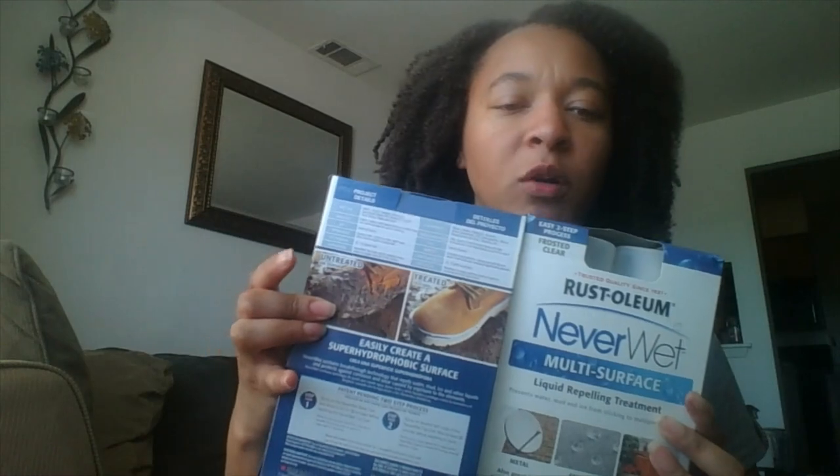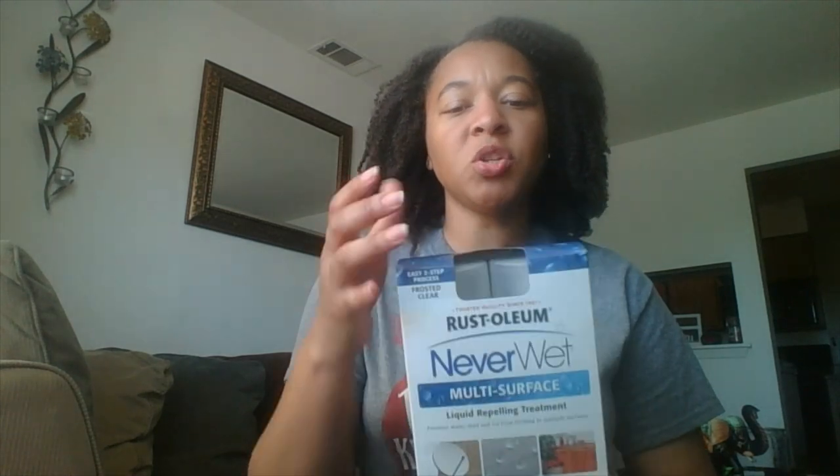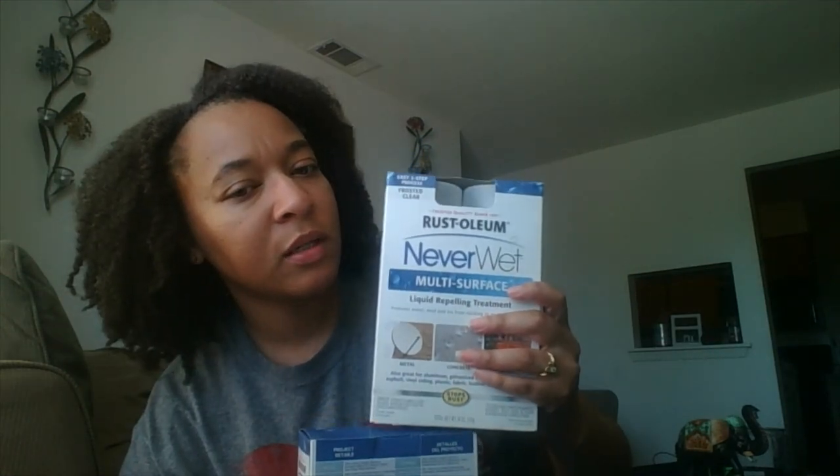On the package it shows a man spraying his work boots to repel dirt, which is another great use. It comes with two cans — a base coat you spray on first, then a second coat on top, and you let it dry before exposing it to liquid. For a dollar you can't beat that. It also says stop rust, so that's really good to have handy.